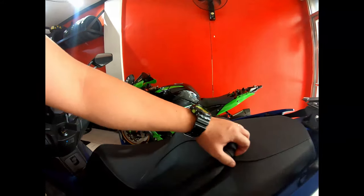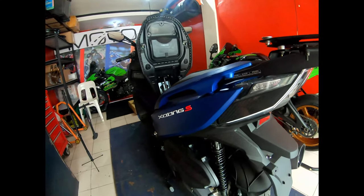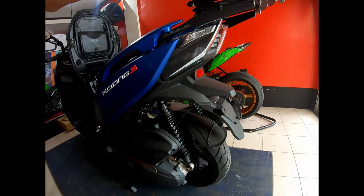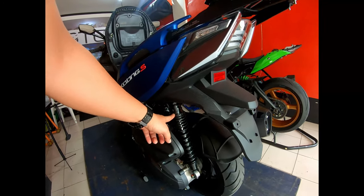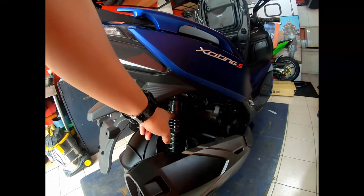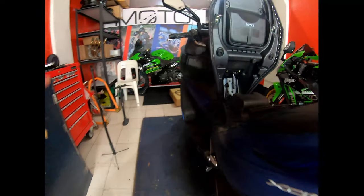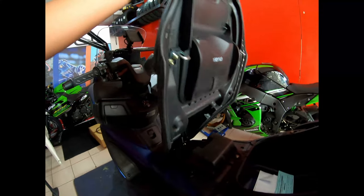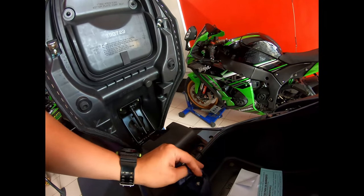Next, we're going to adjust the rear suspension. Based on feedback from owners, the rear suspension of the Exciting is rough. When I rode it around C5, I also noticed the rear was bumpy. So we'll set it to the softest setting — right now it's on the second setting. We'll move it to the softest. Let me find the tools for the suspension adjustment.